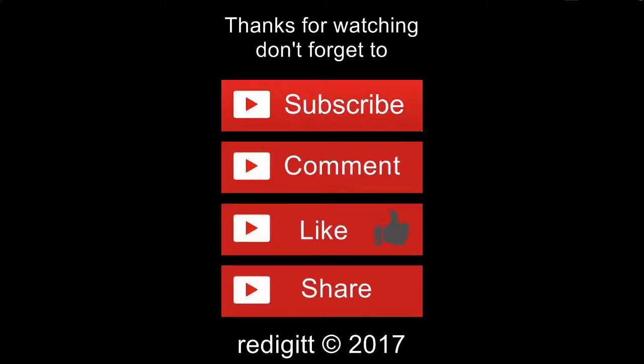Please subscribe, comment, and see you next time. Bye! Thank you.